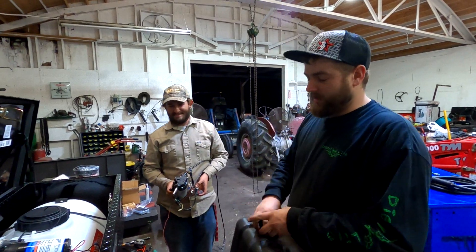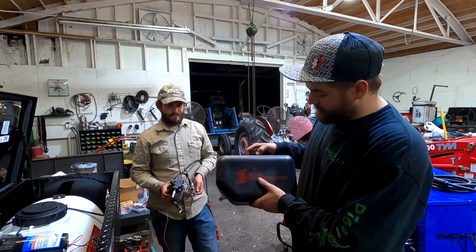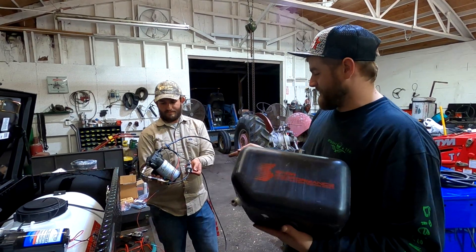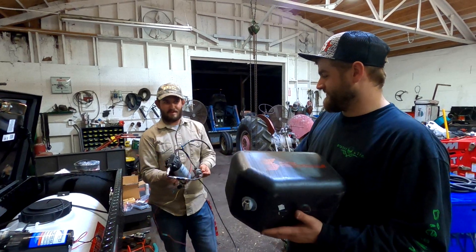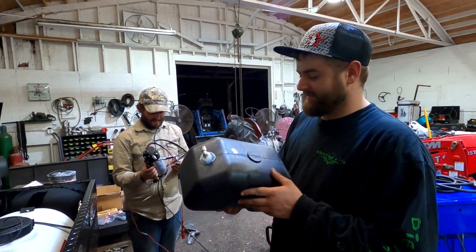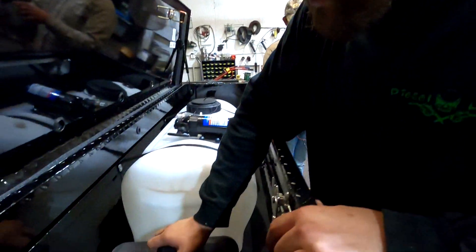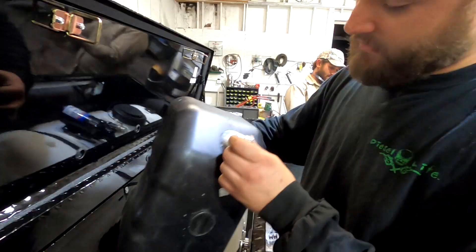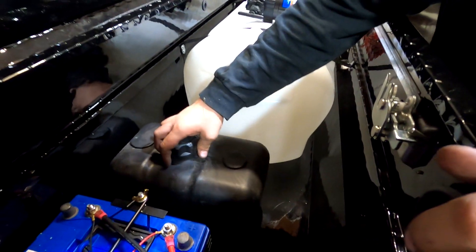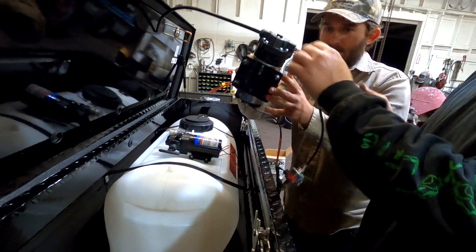I knew there was something else I wanted to put in this empty spot — I talked about running water meth on the truck. I found my old Snow Performance tank and Brad is holding our pump. This tank sits down in there perfectly. We want the nozzle towards the back where the water comes out. We'll mount that right there and mount the pump straight to it, then over to our solenoid and out the door.